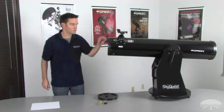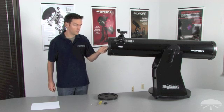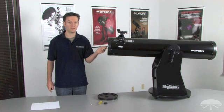Position your telescope so that it's pointed horizontally. This is a good safety precaution, because while you're working on the telescope, you don't want a chance of dropping anything into the optical tube and onto your primary mirror.